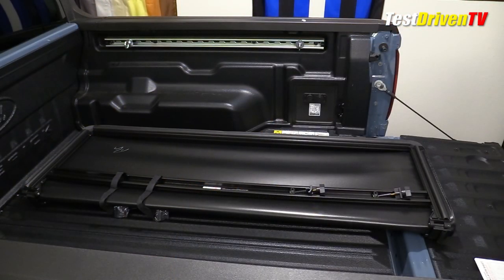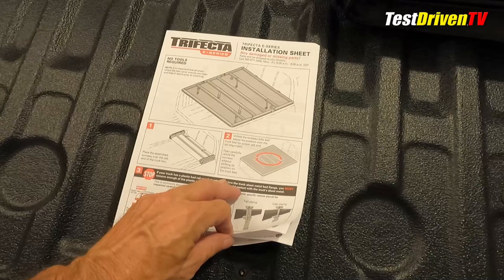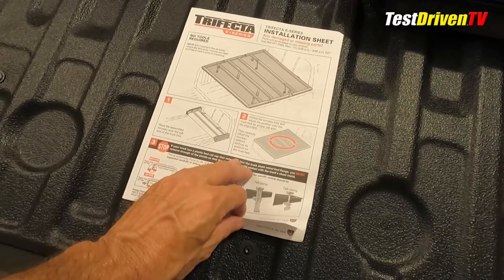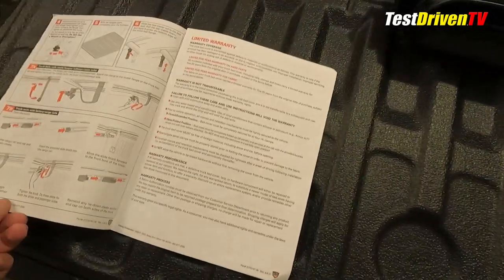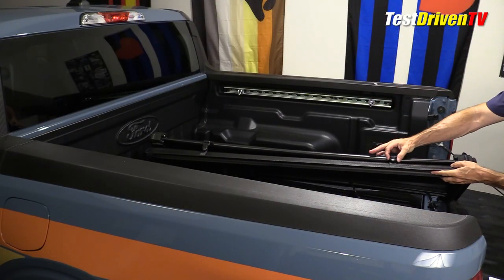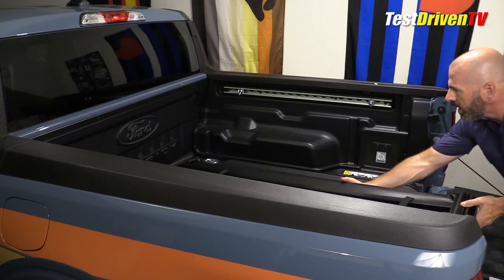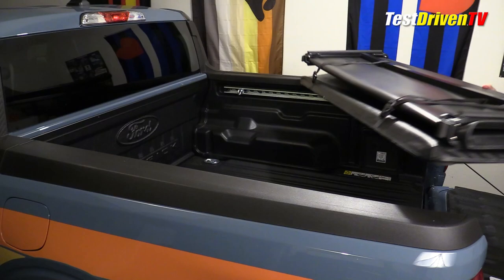The instructions that came with it are very easy to understand. The first thing it tells us to do is to place it up on top of the bed rails and start to unfurl it and fold it out into its full size and then place it. I'm going to lay it out on top of the bed. These straps actually go at the very front, so we're going to turn it this way and set it like this.